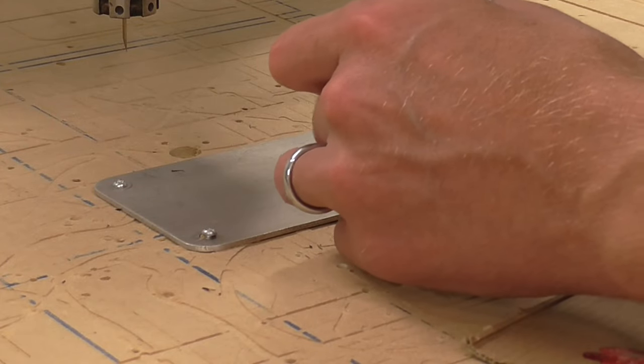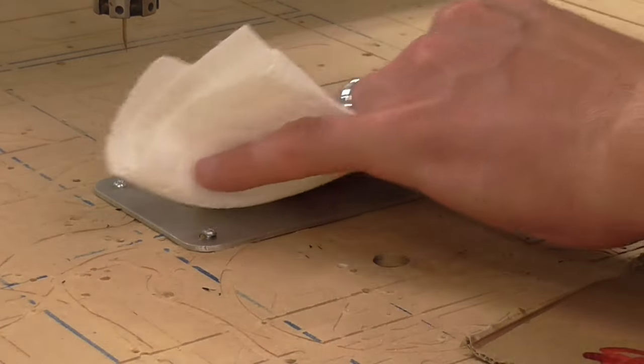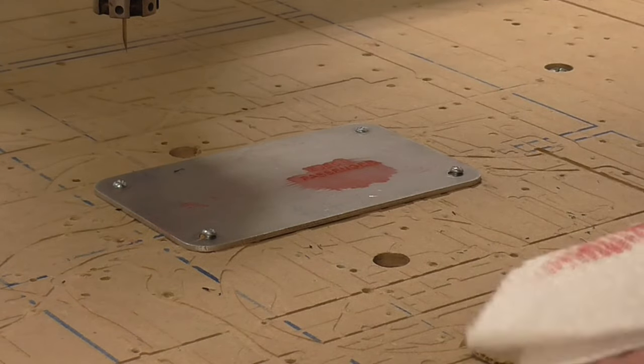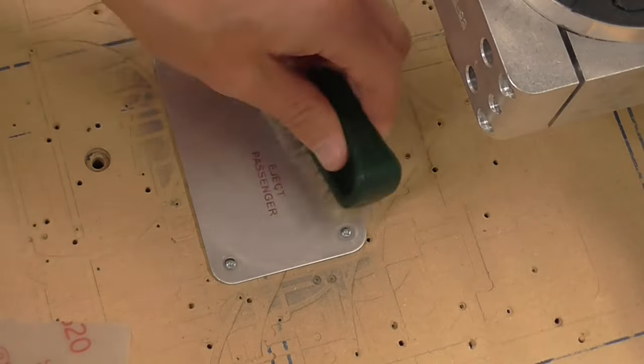Sorry about that — I totally blocked the shot. But the red color on the letters was applied courtesy of a Sharpie paint marker, and I actually applied it twice. After letting it sit overnight, I scraped off the excess paint and sanded down the whole piece. All in all, I was really happy with how the letters turned out.